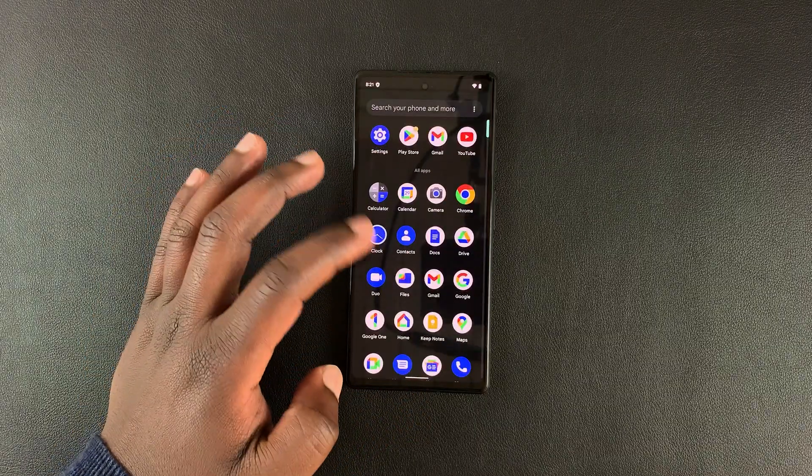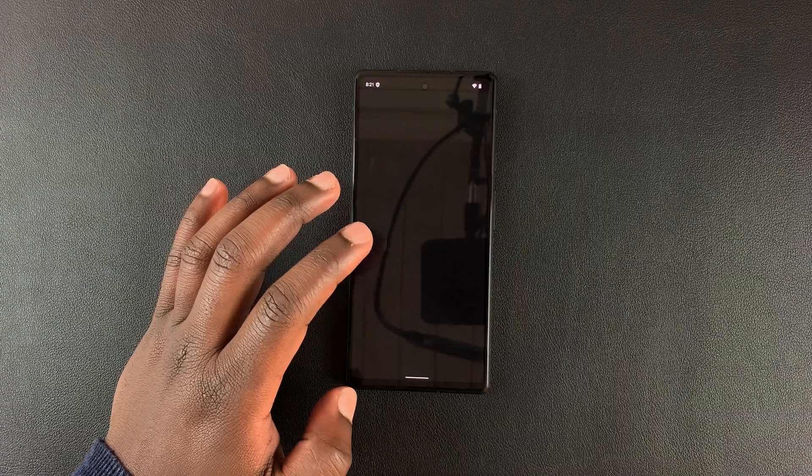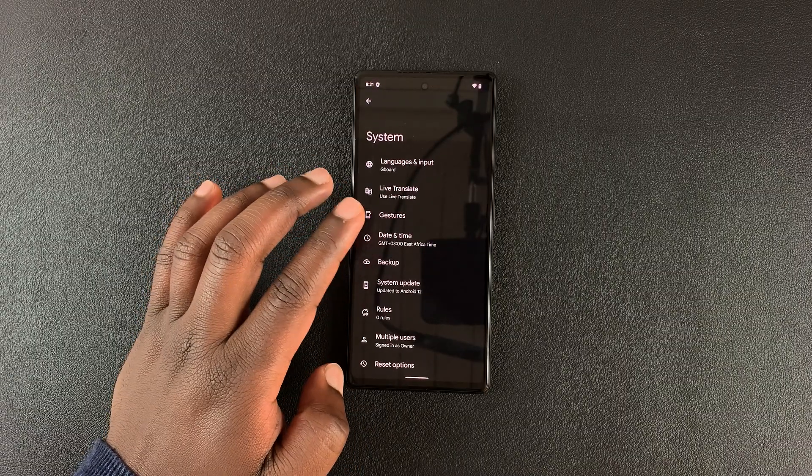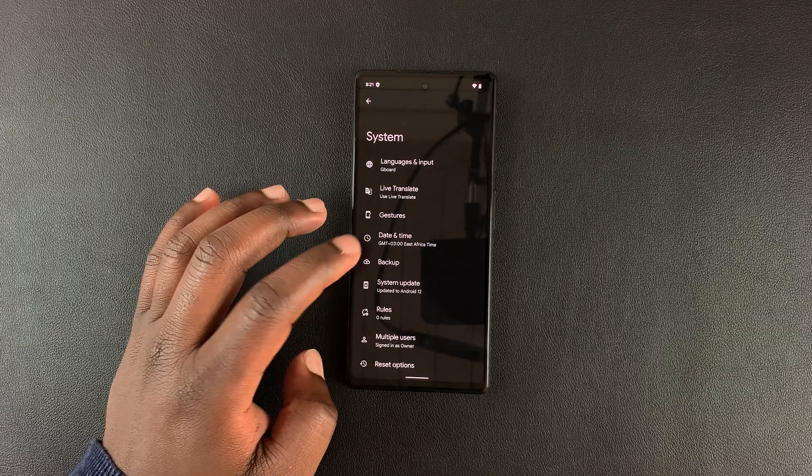And that's it. That's how to update your Google Pixel 6a. Thanks for watching. Leave your comments and questions down below, and good luck.